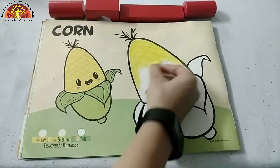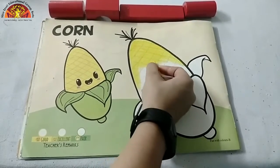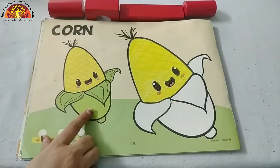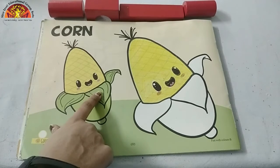Okay? Don't go out of this black line. Do it neatly. See kids, I have done my yellow color.